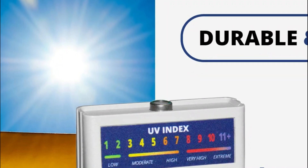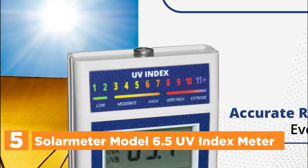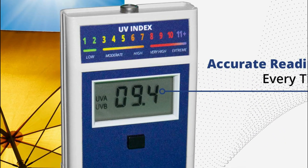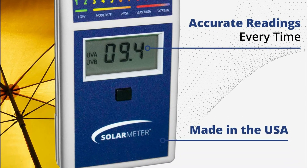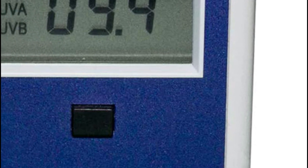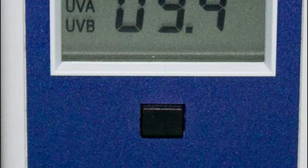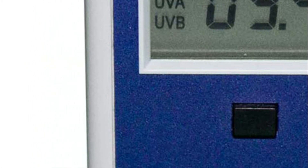Starting our list at number 5, the Solar Meter Model 6.5 UV Index Meter. It is crucial to take necessary measures for outdoor activities such as sports, running, swimming, surfing, and hiking. Before engaging in any such activity, it is essential to check the current UV index reading with a handheld UV tester. This will help you avoid sunburns, protect your skin, and determine when you need to add clothing layers or reapply sunscreen with higher SPF.